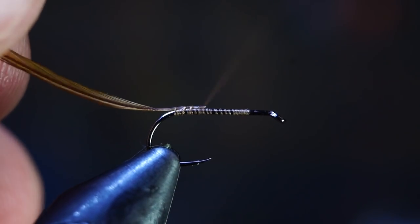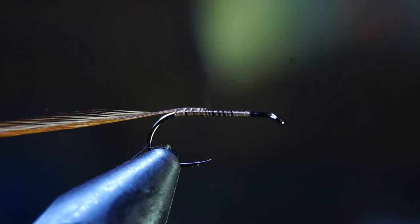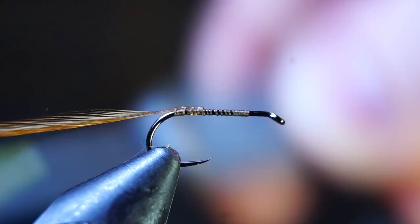This orientation ensures that the feather fibers point forward, which is preferred for this fly. Then bring your thread back to the bend of the hook.